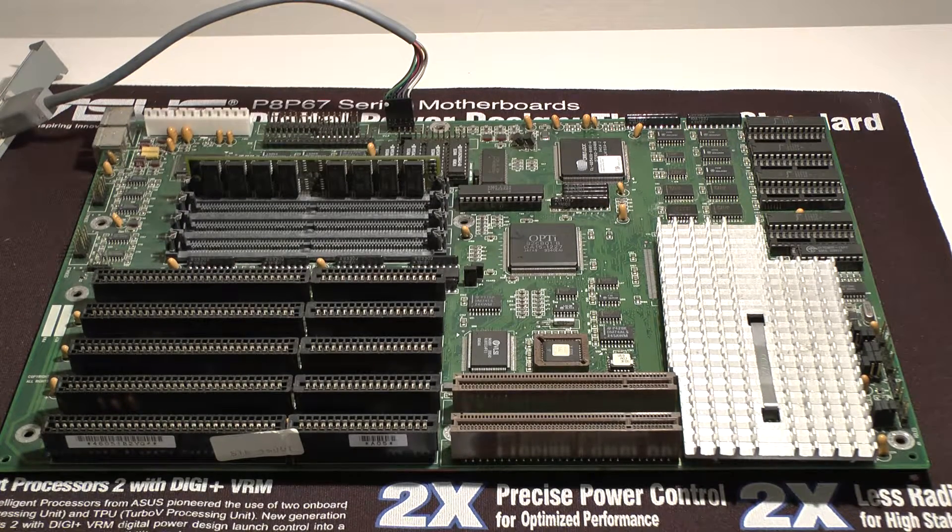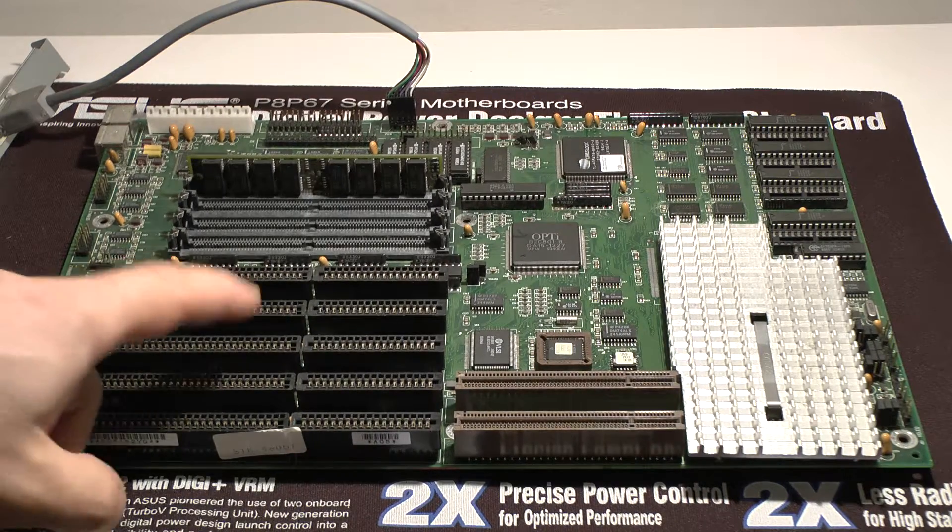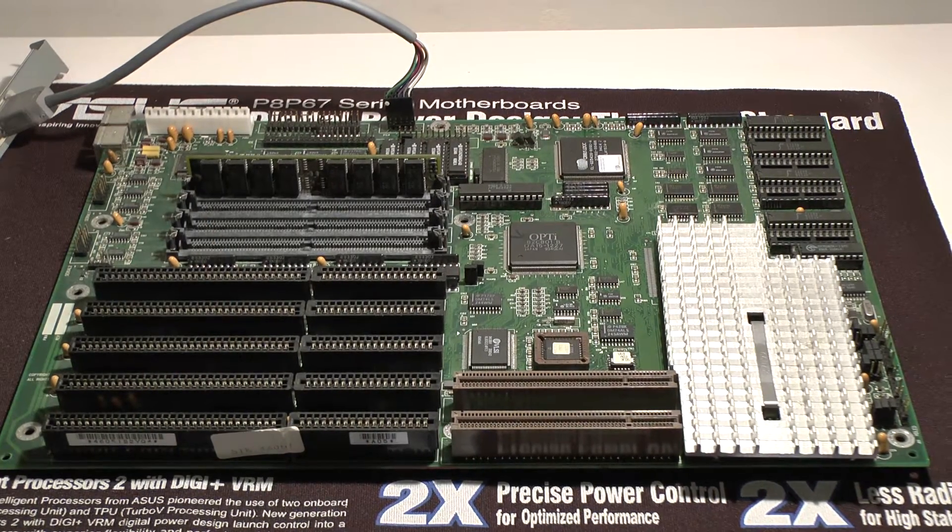Hello and welcome to this video about this Dell motherboard yet again. We're back to it. I'm going to go through the details on the motherboard as much as I can.